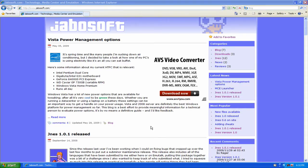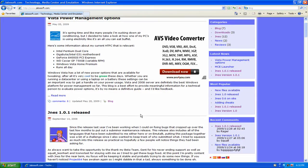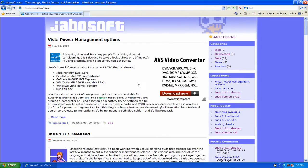Today we'll be looking at the JNES emulator. I want to cover basically just the install and configuring the gamepad.